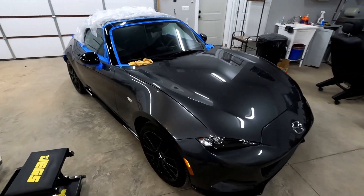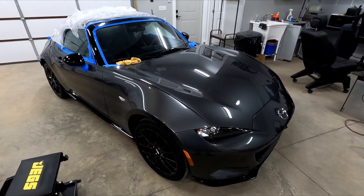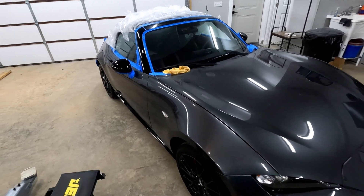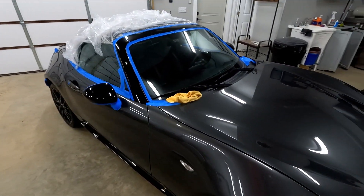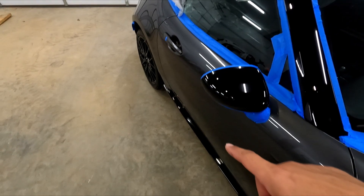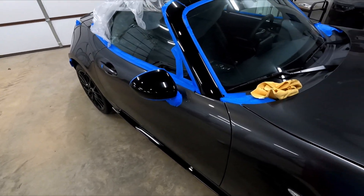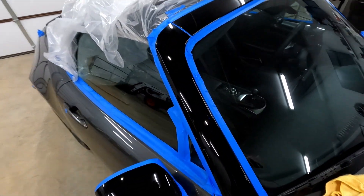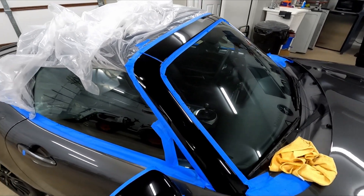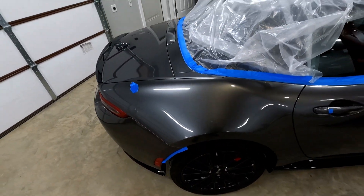I'm about four hours in and the polish step is done now. That's by far the most time-consuming part. The glaze and the sealer are pretty easy — you just do the whole car, let it sit for a few minutes, and then buff it off. Everything that's gray painted I did with the machine. The black trim around the windshield, the mirror caps, and the bottom of the rocker panels and bumpers I did by hand with a two-step polish, and they came out pretty nice. With some glaze and sealer on those, it'll cover up anything else that's lingering.